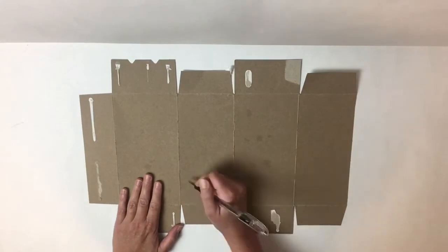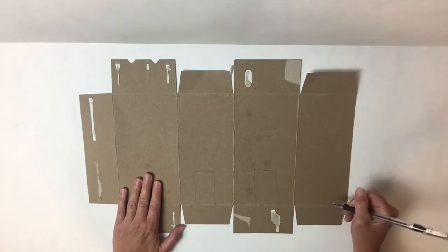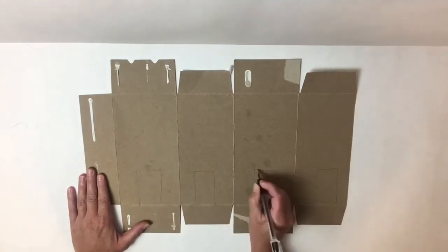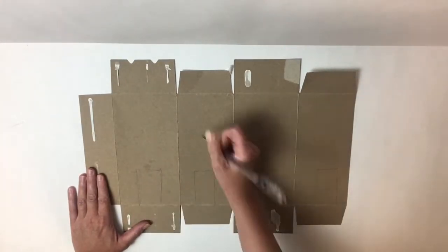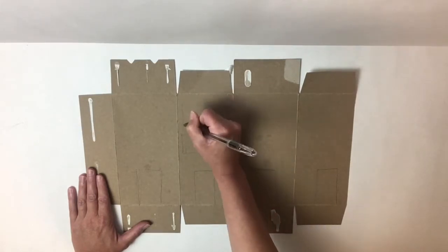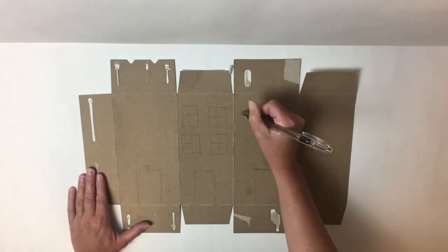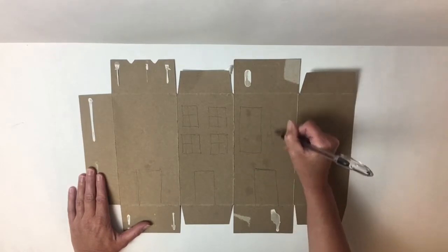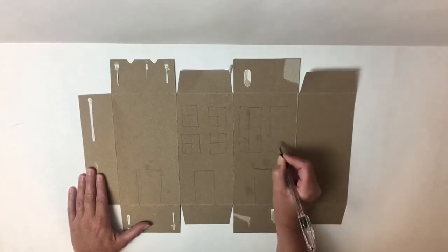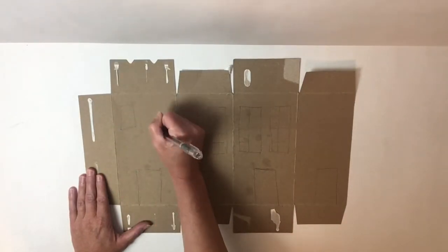Now I'm going to start sketching out the basic parts of my buildings. I'm going to have a door to each building and I'm going to have some windows. These don't have to be perfect squares — I want you just using your creativity, put as many windows as you'd like. I'm drawing light because I will be coloring over this, so it's okay if they're a little wobbly.